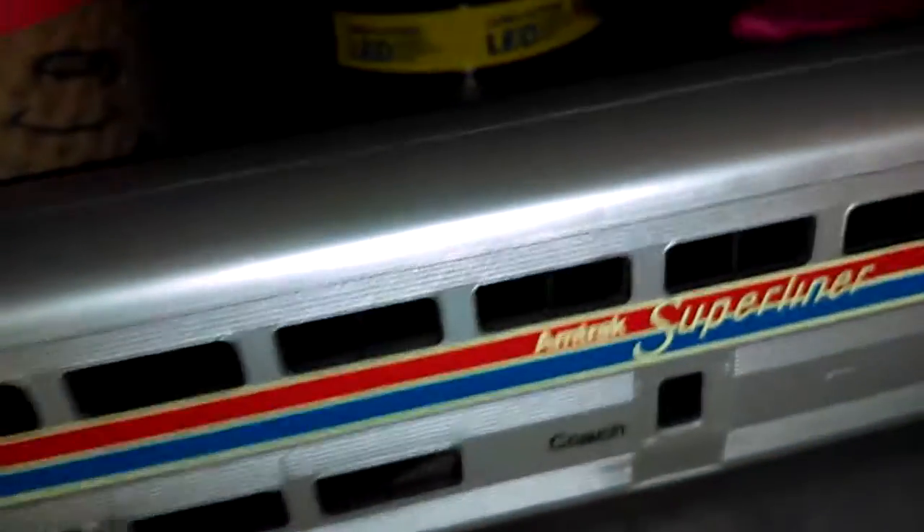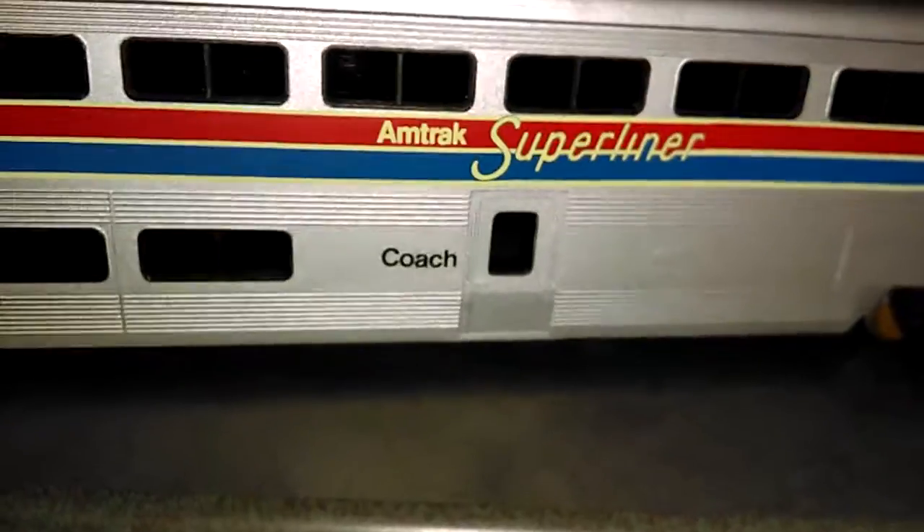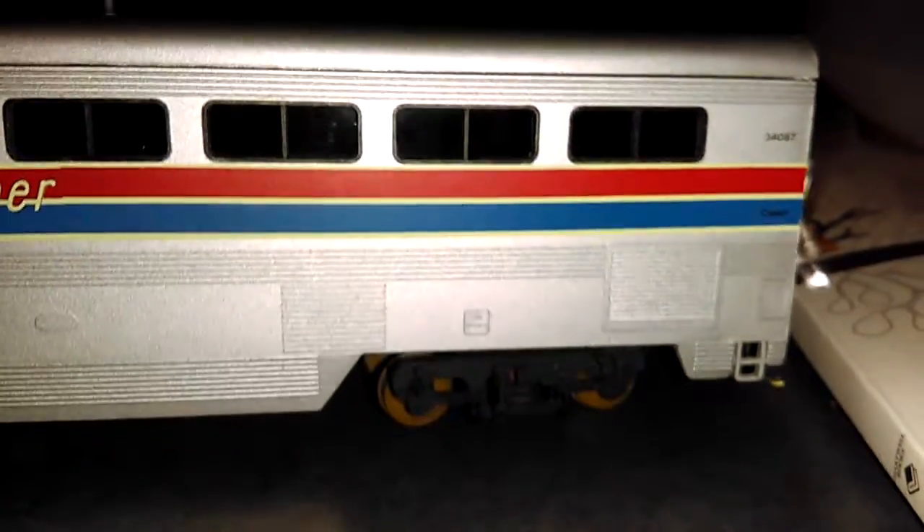Then we can look on the other side — it's the same detail otherwise. It has really nice details on the Superliner coach car.